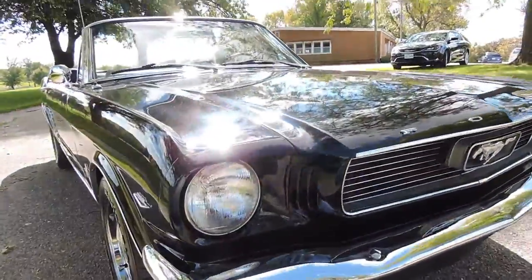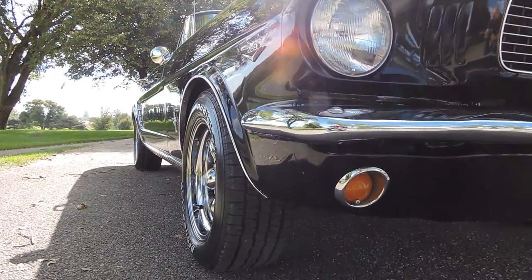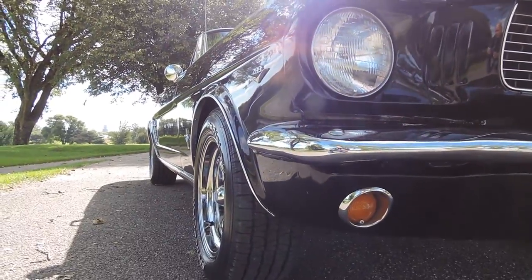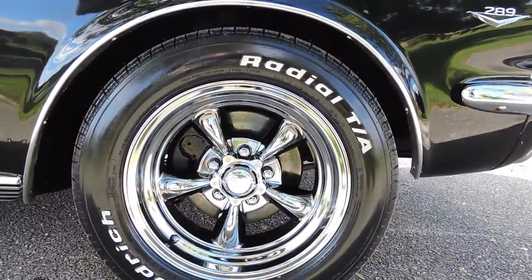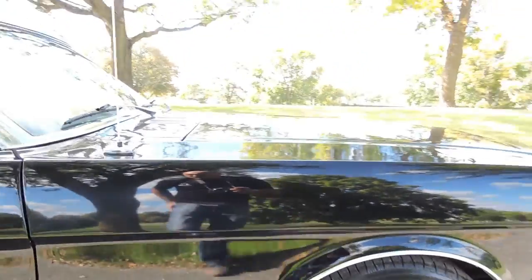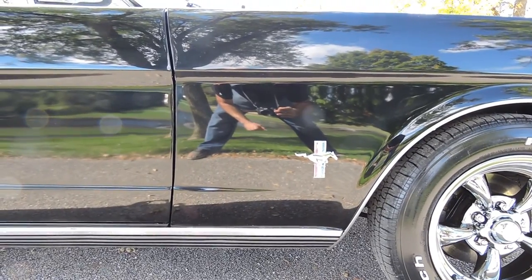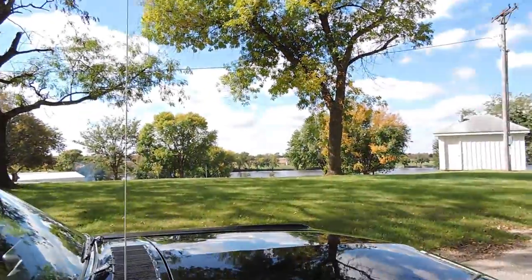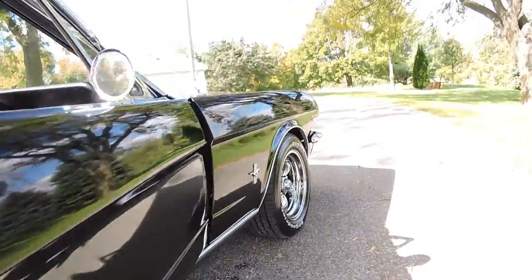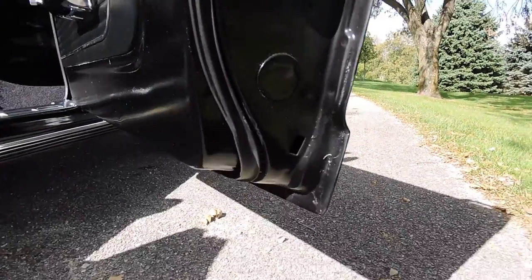The front valance is excellent. It's got new turn signal marker lights down low. If you look up and down the sides of this Mustang, black shows everything, and it's a very straight car. It's got new emblems, front disc brakes, and no blisters anywhere on the car. It's been recently painted — it was super solid when I got it, but the paint had some dings, so I chose to repaint it. The paint has all been wet sanded and buffed to a real nice shine. I'd consider it a local car show quality car — an absolutely beautiful condition driver paint job.